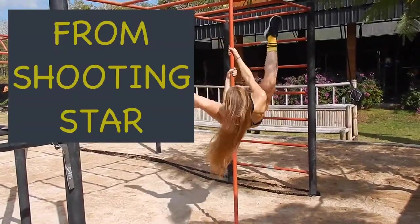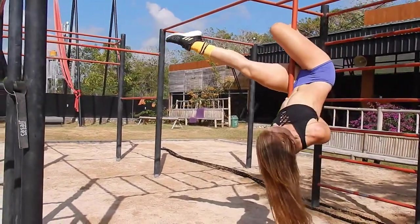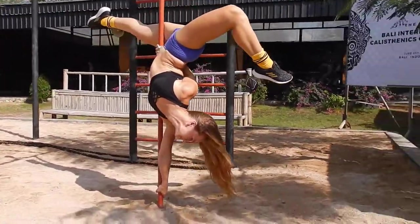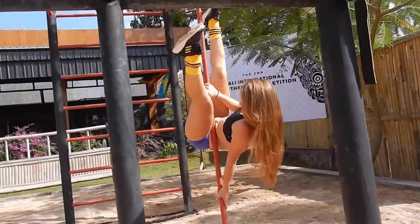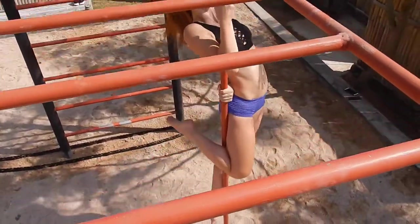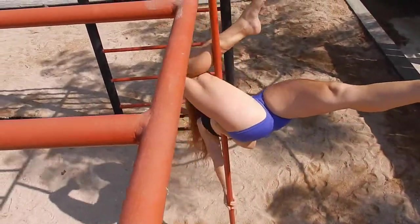Entry variation number four is from shooting star — I actually like this variation most because you already put one hand on the pole and then just arch your back with the free hand and you're ready to go. Another favorite variation is to enter from reverse — this is nice because you already arch your back with the outside hand, and when you're inverted you just put the inside hand on the pole and you're ready to go.